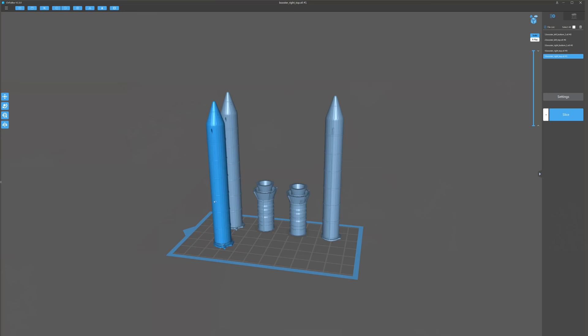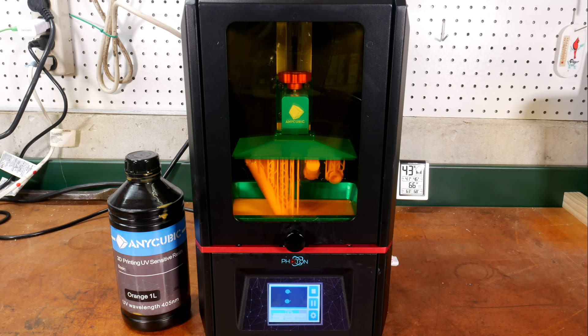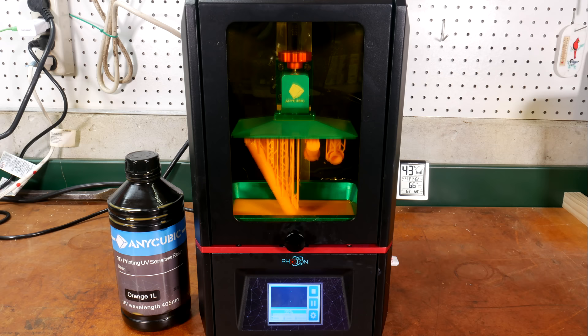Now we need some external rocket boosters. I didn't have anything quite right in my bits box, so I decided to get some models of NASA rockets. I checked my local store to see if they had a cheap space shuttle model but they didn't, so I went on Thingiverse and 3D printed some rockets. This is actually the first thing I've ever printed from Thingiverse. I had a couple of misprints getting used to this bottle of orange resin, but I may find a use for those partial bits too.